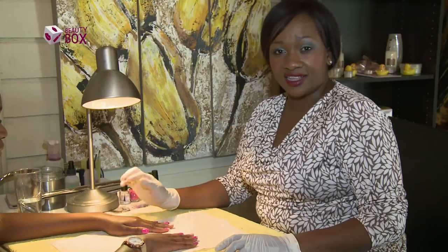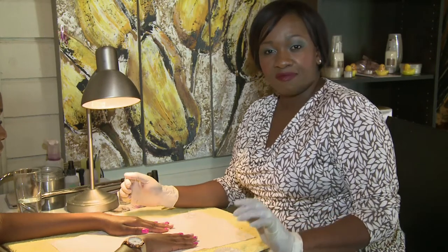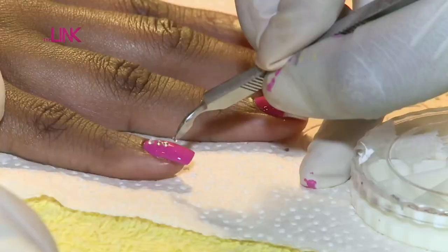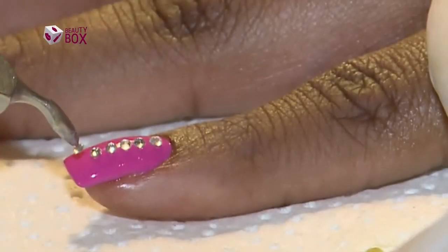For the day look this should be enough, but if you're going out at night in the evening and you want to bling it up a bit, you can add some more diamantes.